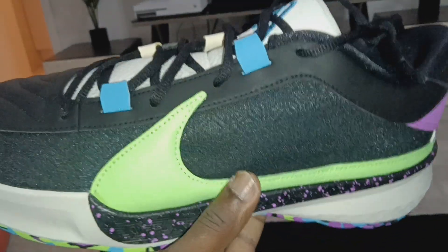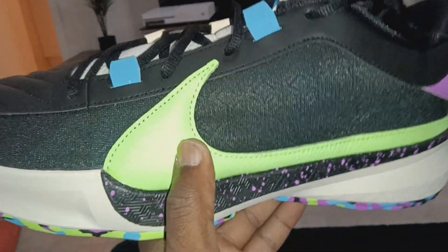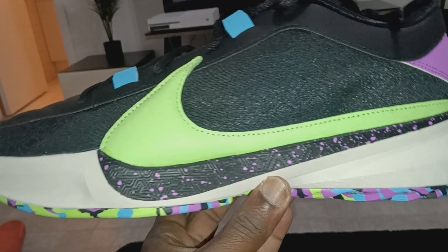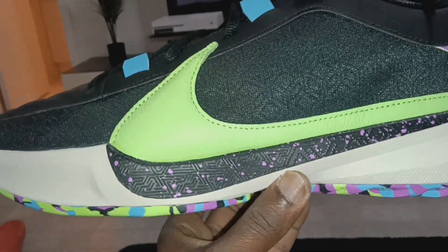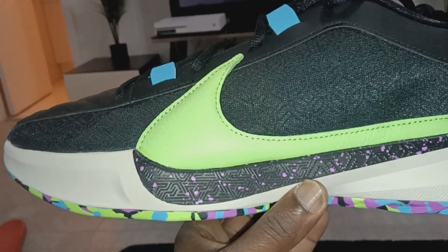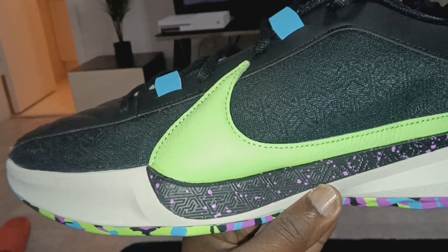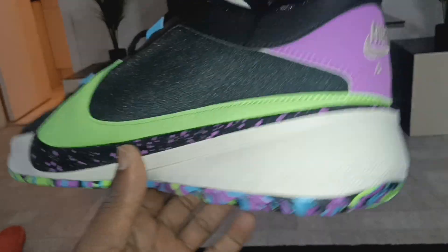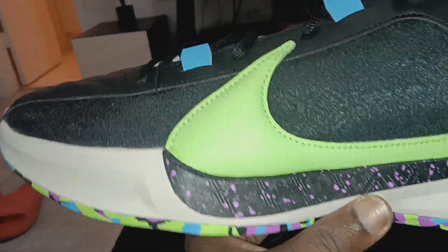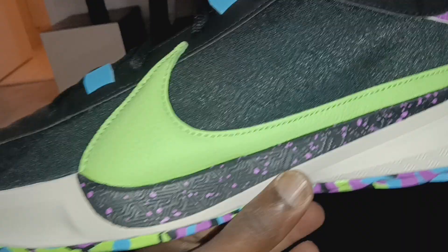Anyway, Zoom Freak 5 in this black, green, wild berry, magenta, purple, photo blue colorway. This bottom is beautiful. I gotta say, this is a surprise that I like this shoe so much — I'm really digging the Zoom Freak 5s. I haven't been a fan of the past few models. The fours were decent, the threes I only got one pair of and those were kind of weak to me. But this one, they got a solid shoe finally.